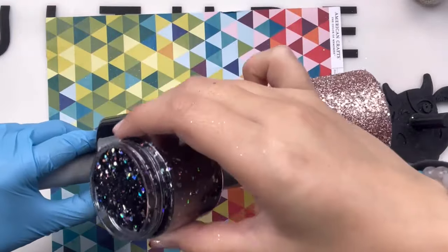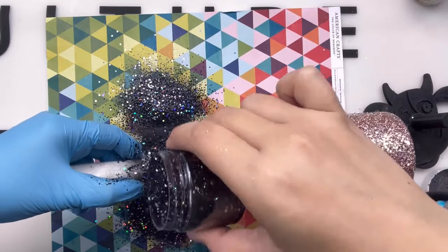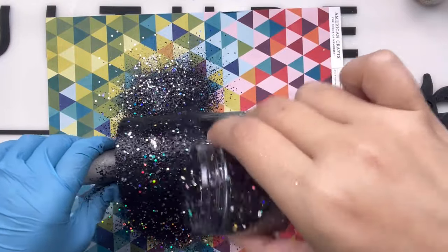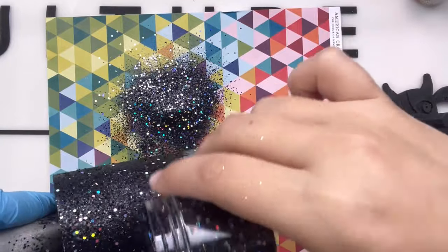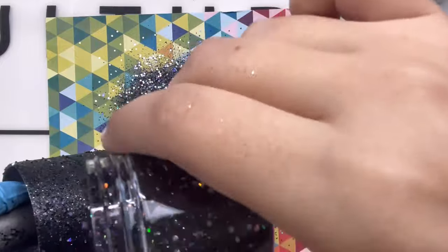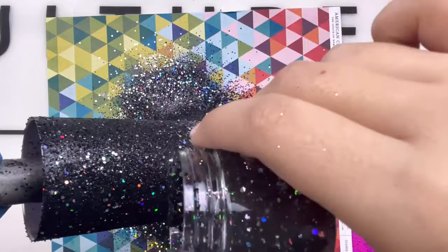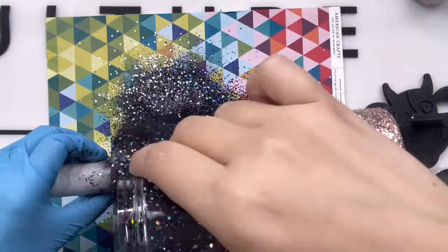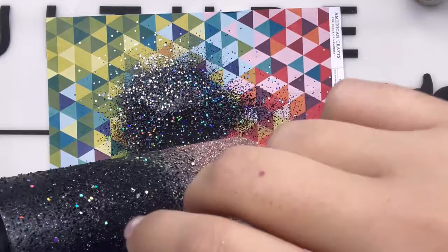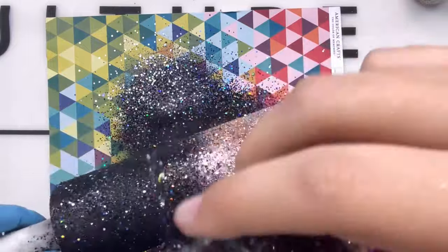Now I'm going in with a mix of chunky Atlanta Nights and regular Atlanta Nights from Backfist Customs as well. Making sure to start off on the top edge with really good full coverage and a nice thick layer. I'm just shaking the glitter jar from side to side to make sure I'm only putting out a tiny bit of glitter at a time, with my cup angled, sprinkling it ever so lightly into the middle where our ombre is going to be.